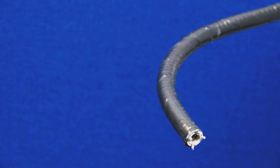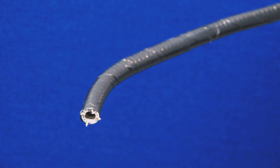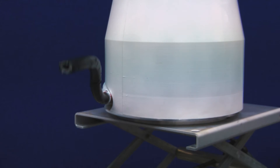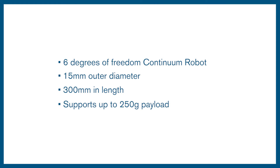As the Continuum robot is to be carried by a mobile platform, weight and size reduction of the actuation pack was of high concern. This led to the adoption of a unique spool and motor arrangement to make best use of the available space. This example is a 6 degree of freedom Continuum robot of 15mm outer diameter, 300mm in length, and can support a 250g payload.